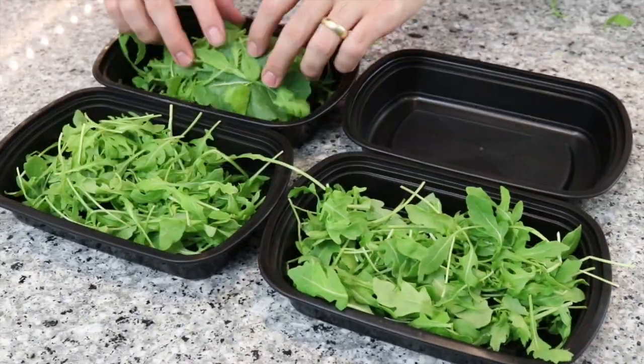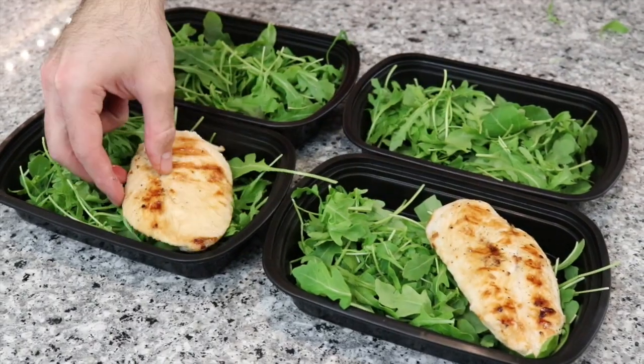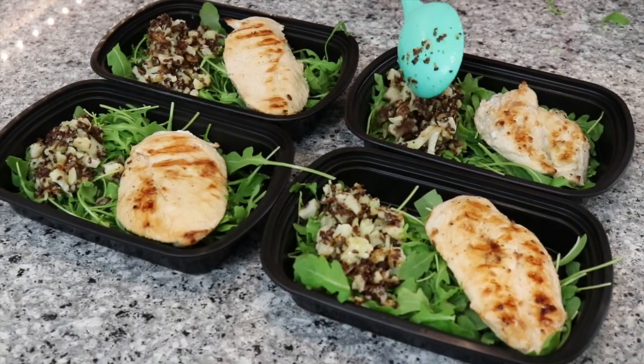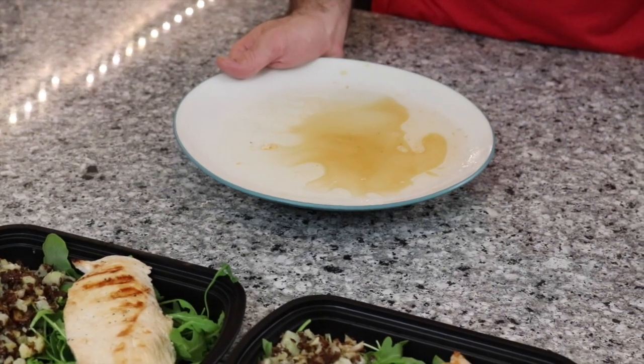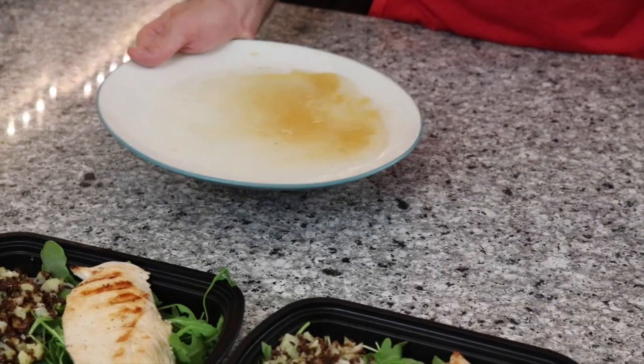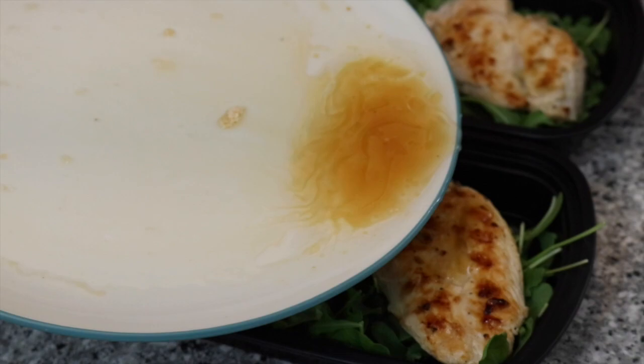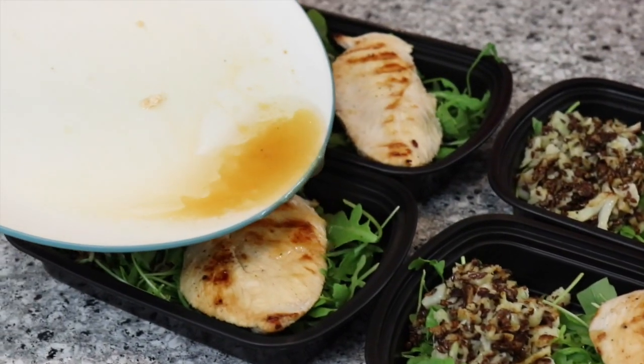To the meal prep containers, add one cup of arugula, then one piece of chicken, and divide the cauliflower rice evenly among the containers. The chicken released some pan juices while resting, so swirl that with the coconut oil and pour the pan juices over the chicken. This meal prep is great to eat cold. If you want to reheat it, take out the arugula and sauce, reheat just the chicken and cauliflower, then mix everything back together with the arugula and dressing.